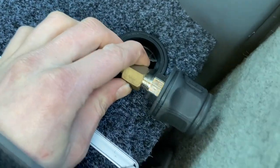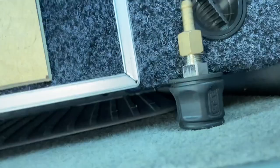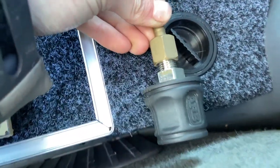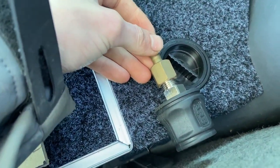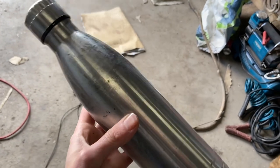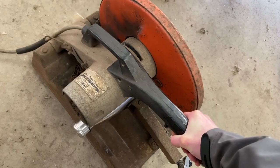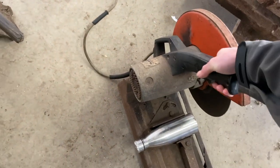You can see here that the problem is if I had this sitting up level with the drawers, it'd clash with the tailgate when it was closed. So I'm going to have to offset that inwards a little bit so that it's not sticking out quite as far. Dad and I decided that the base of this stainless steel water bottle would actually work perfectly to mount that air valve in and recess it into the back of the wing.